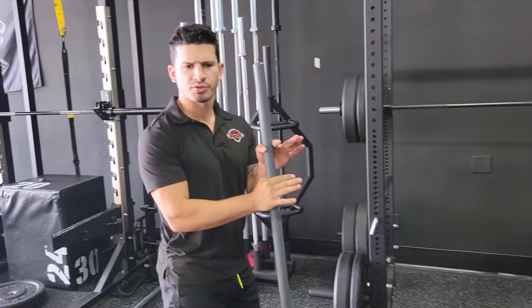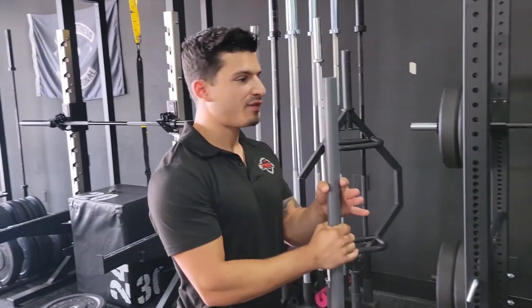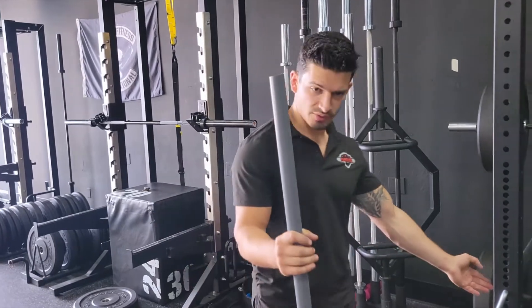What we're gonna do today is — everyone's always afraid of going heavy, like, what if I fail, right? That's what safety pins are for.